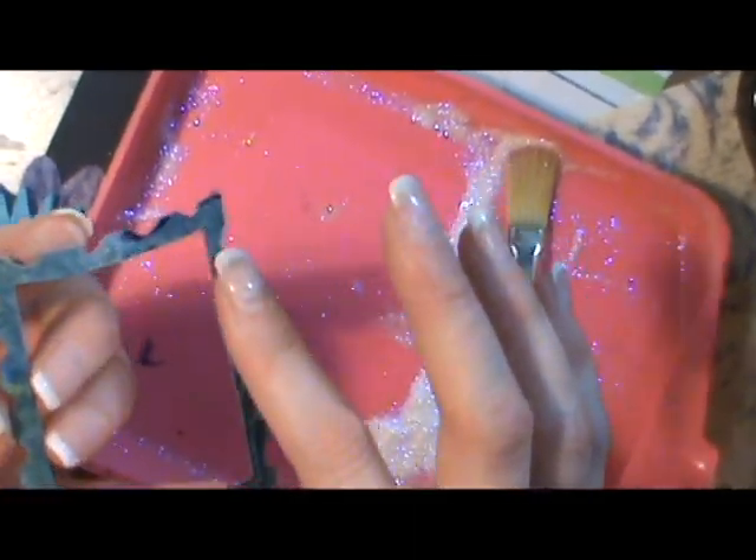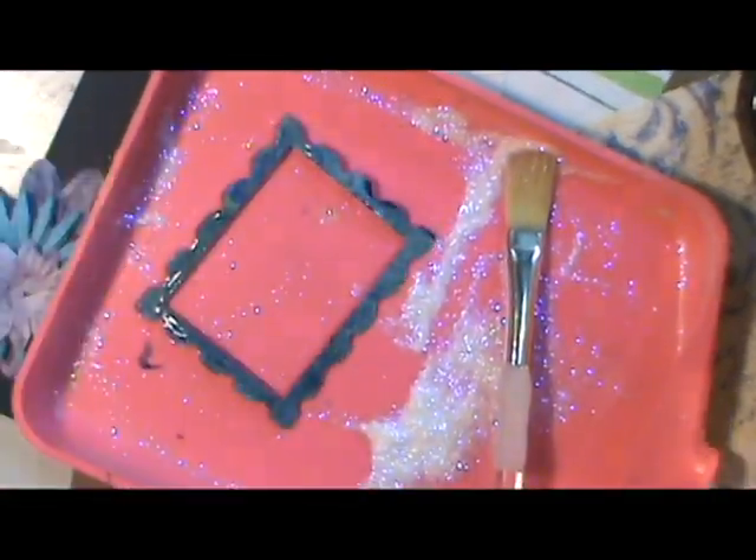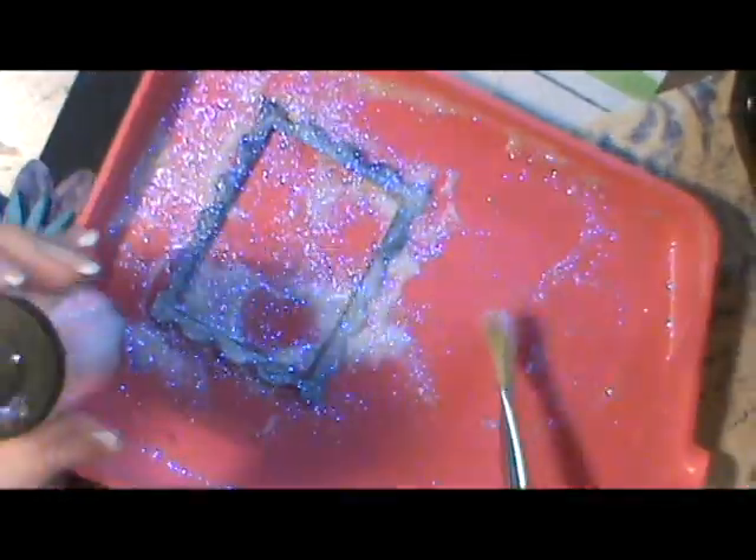If you don't know me already, I like to cover things with glitter. Most of my projects have just a little bit of glitter in them somewhere and I've been accused of having glitter on my face quite frequently.